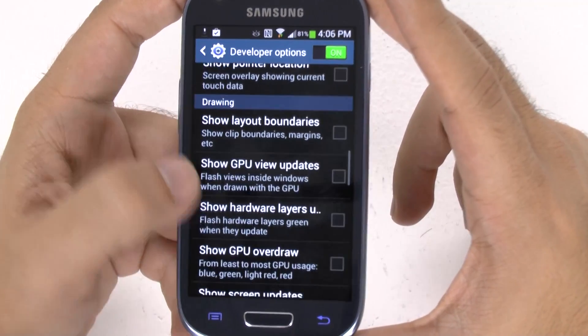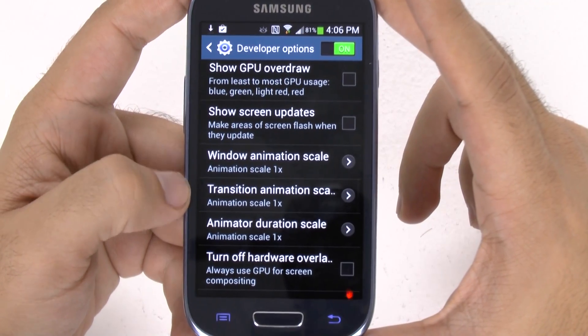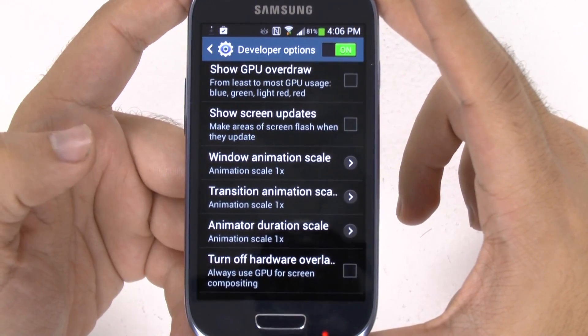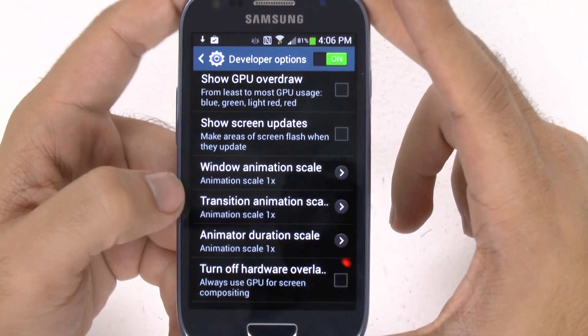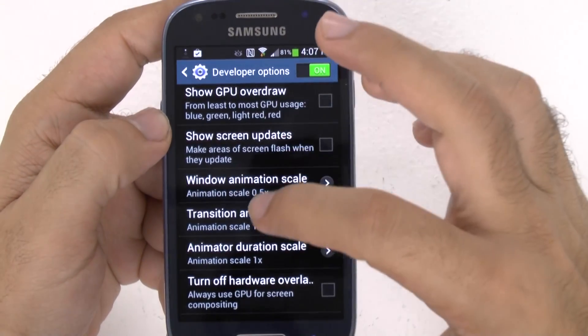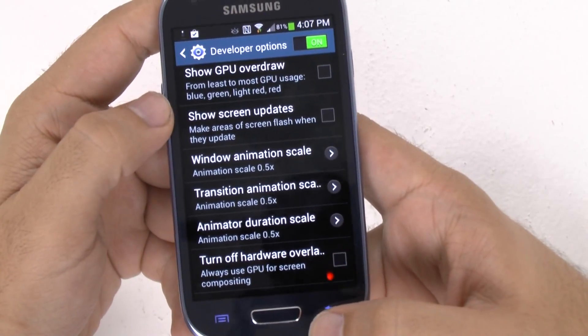As we scroll up, we're going to get to the speed portion. You're going to see Window Animation, Transition Animation, and Animator Duration. You're going to make these all half a second. What this is going to do is speed up your overall phone animation, which will make your phone move faster.